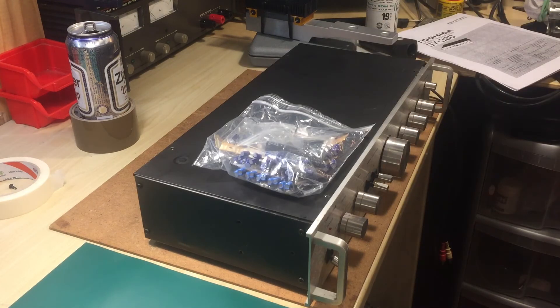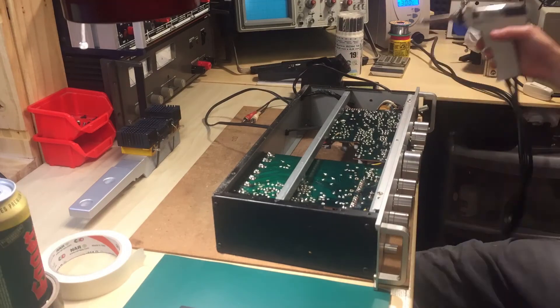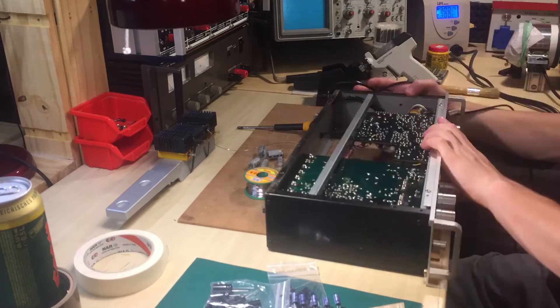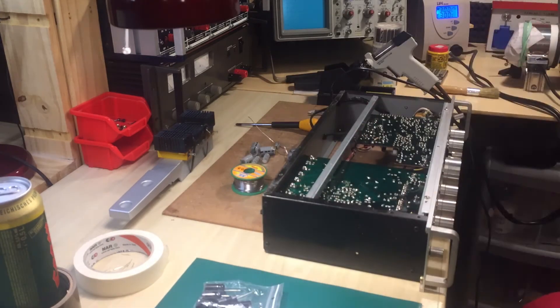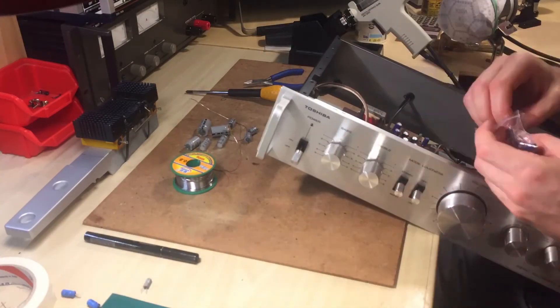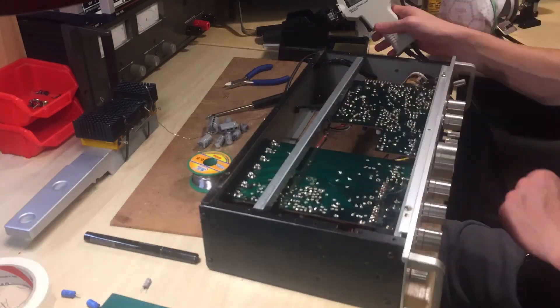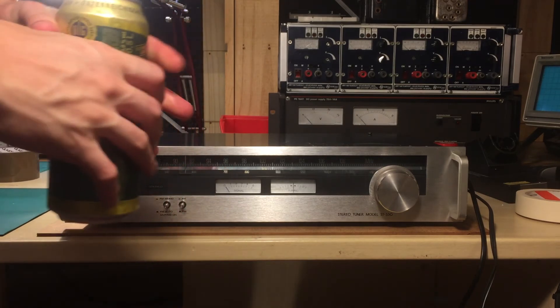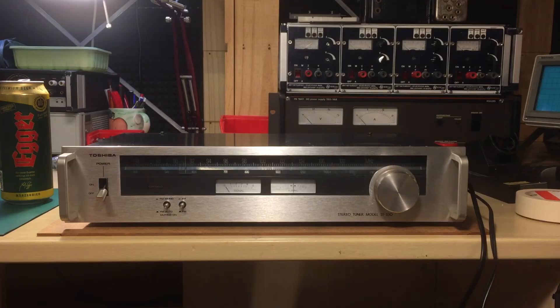Let's change those capacitors, shall we? Now that the pre-amplifier is restored to original condition — recapped everything — it's fully working and already tested. Let's also look at the receiver, the stereo tuner model ST330. That's actually the only model number here that makes some sense.